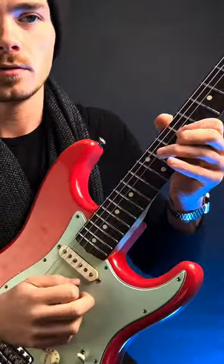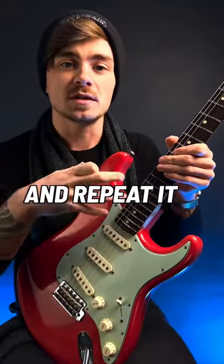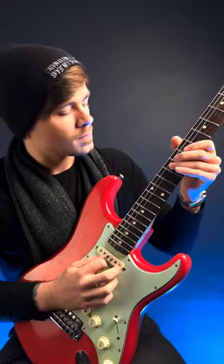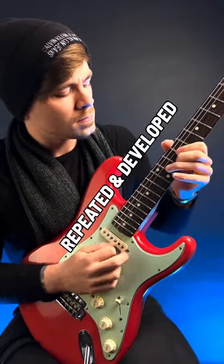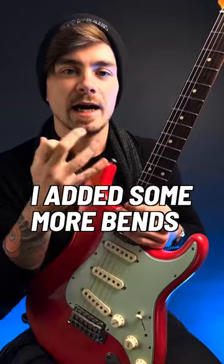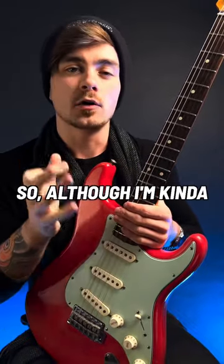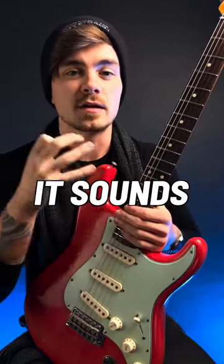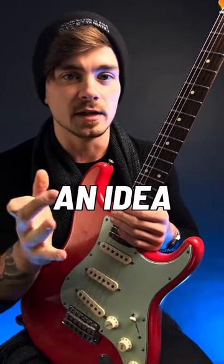Take this short phrase for example. I'm going to play that over a backing track and repeat it but change the ending. I added some more bends and expressive articulations the second time around, so although I'm kind of playing the same thing twice, it sounds intentional. It doesn't sound like I've run out of ideas — it sounds like I'm developing an idea.